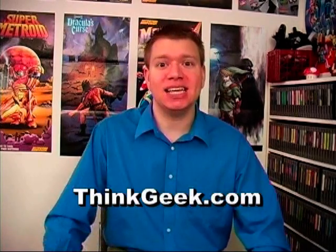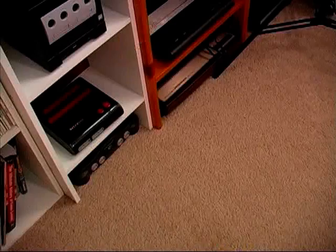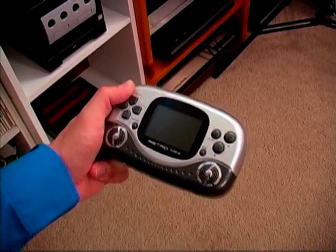Today I'm switching gears a bit to review a little device sent to me by the guys at thinkgeek.com, and that device is the Retro Mini. Now if you love the portability of the DS and the Game Boy, then you're gonna love this, because the Retro Mini is a portable NES.